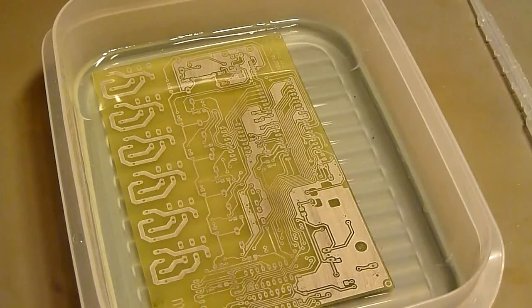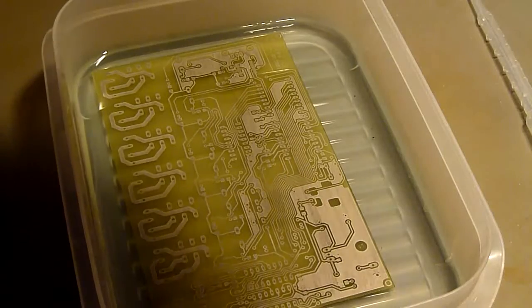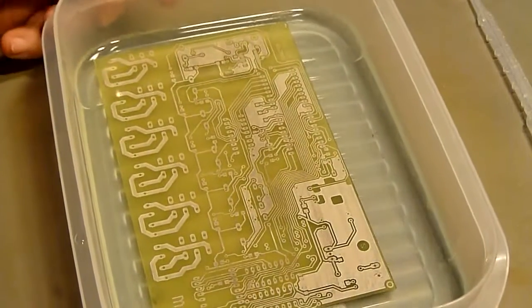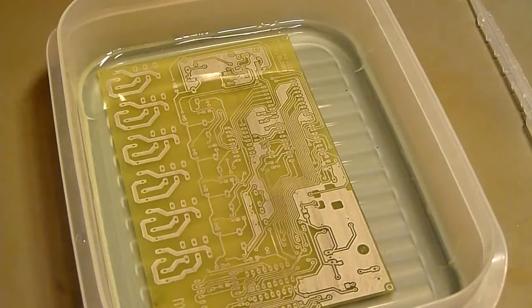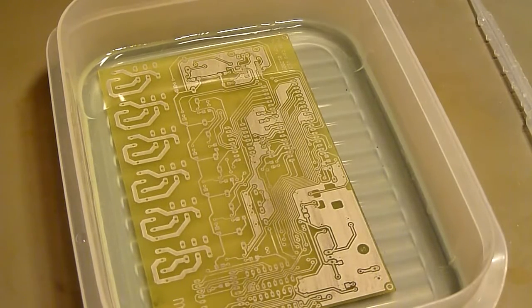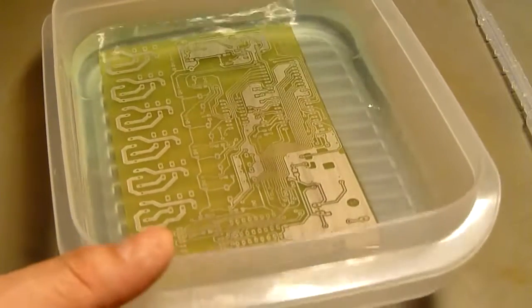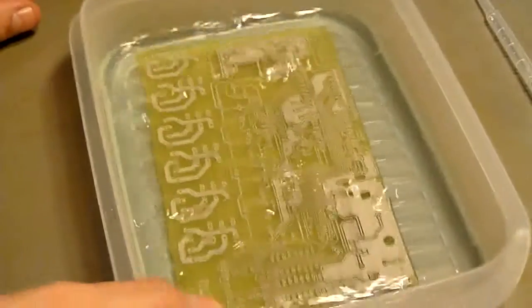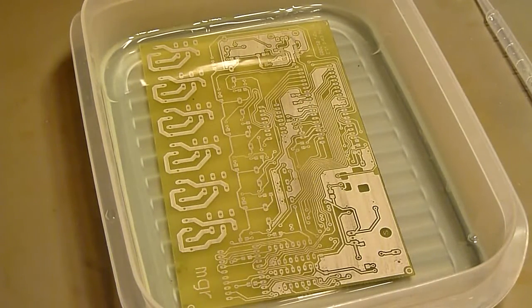And this is what you want to do. I'm rather anxious — I hope that this time it comes out better. This time it could work. What you can also see is that the solution turned a little bluish. The copper ions that are building up will turn the solution slightly bluish, and this is also an indicator for it being used up. Well, let's leave it in a little longer, a minute longer, and then see what happens.